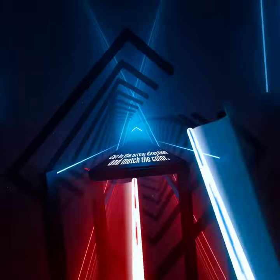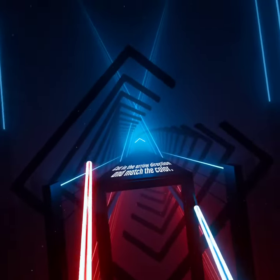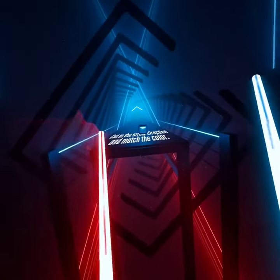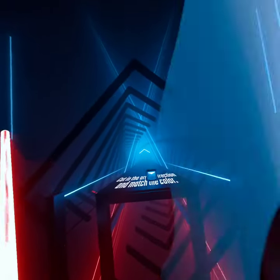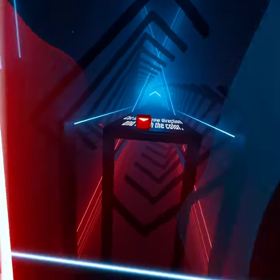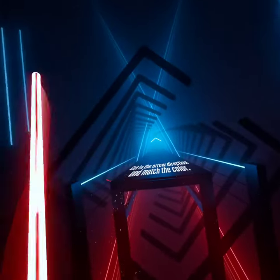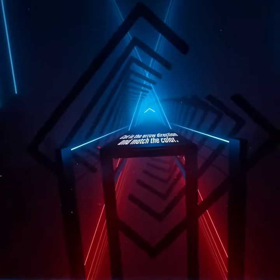Oh good. Now cut the cubes in the arrow direction and match the color. Wrong color — oh whoops, try again. Wrong color. I'm a little color blind. Wrong color. Perfect. That was too soon.